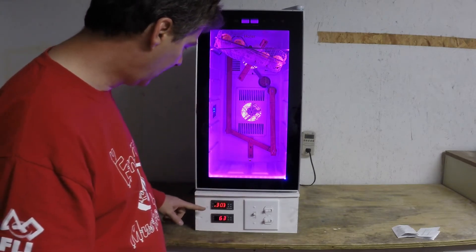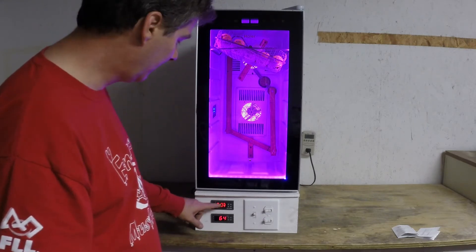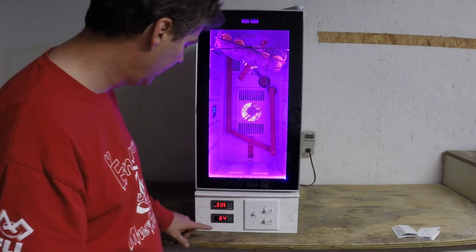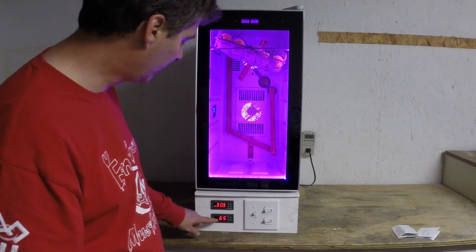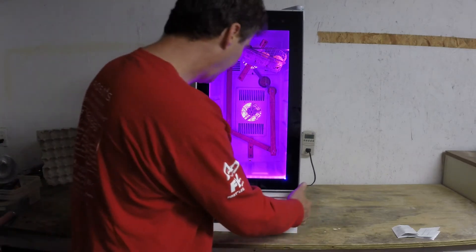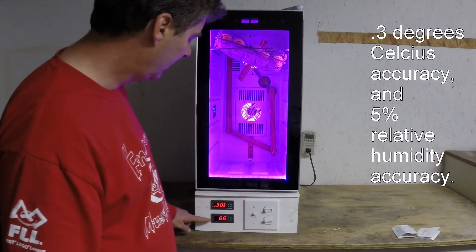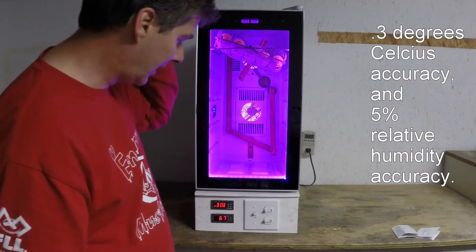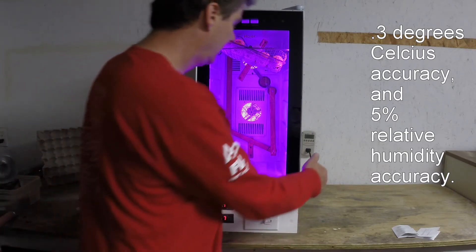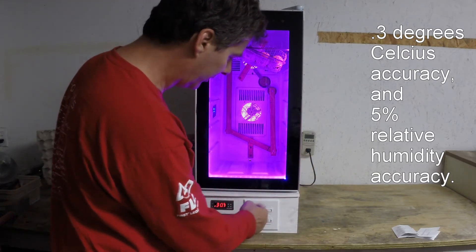We've got a little temperature controller here that was $13 off eBay. It monitors the temperature — we're getting up to 37 degrees right now. The humidity controller was about $15. This one maintains temperature within about 0.3 of a degree. The humidity seems to be off by 5 or 10 percent, so I think I've got to set it a little bit lower. So the five controls are the two controllers and the three switches.